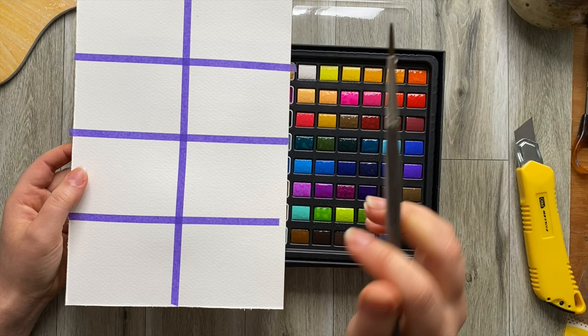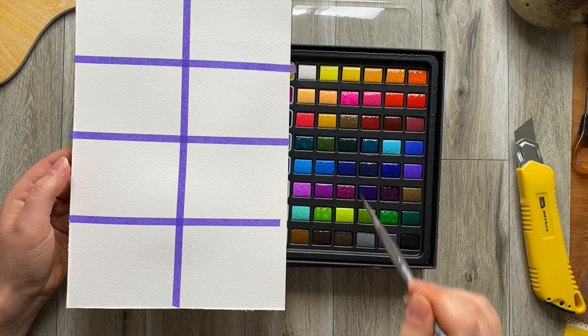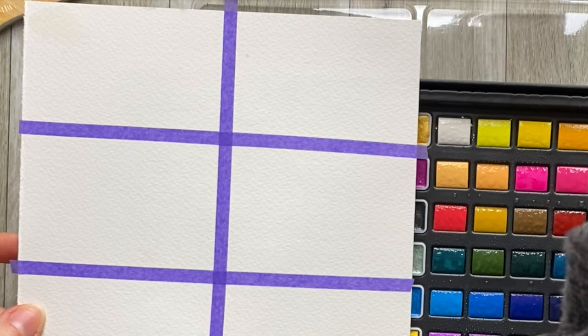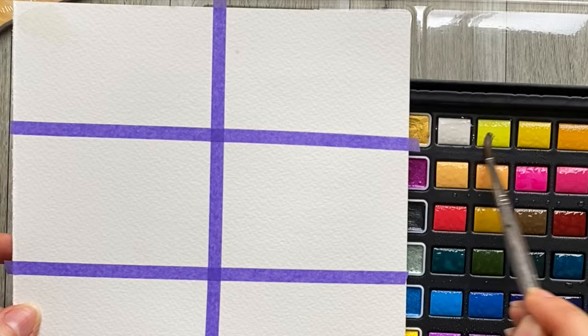Okay so now let's test out the paint. I have divided the paper like this, so each section will correspond to these colors. First color — let's try this out. It's white. Well it doesn't really show up on white paper but it does have a really nice creamy silky sort of texture.